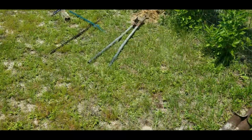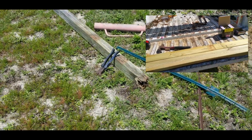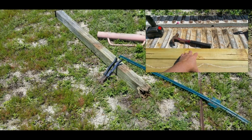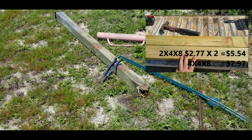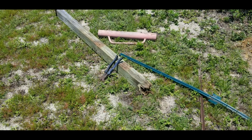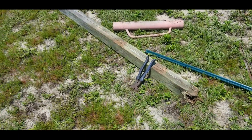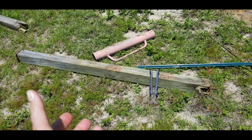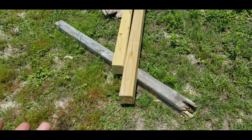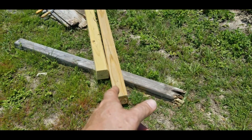I'm revisiting this video I made seven years ago and I'm going to call it — I think this hack was worth it at the time. Two-by-fours were much cheaper than four-by-fours back then. I saved about two dollars per post by going with the two two-by-fours. After factoring in the time, screws, and glue, I'm not sure if it was cost-effective, but I had time and it was an experiment — I love to try new things.